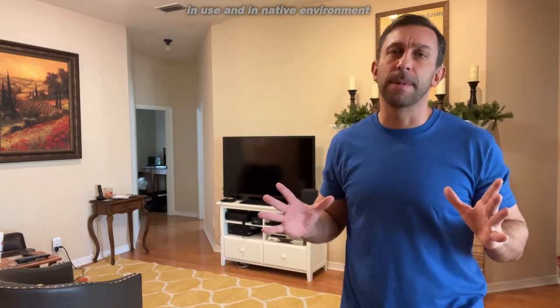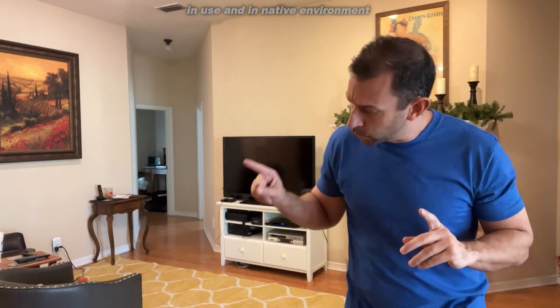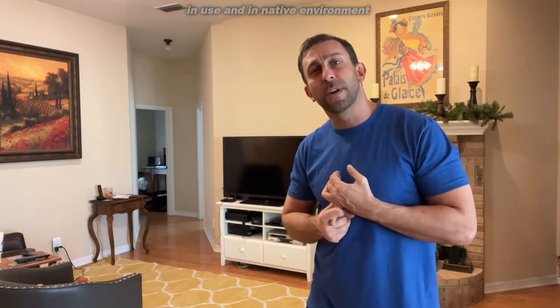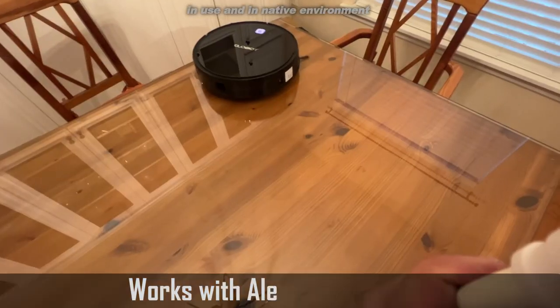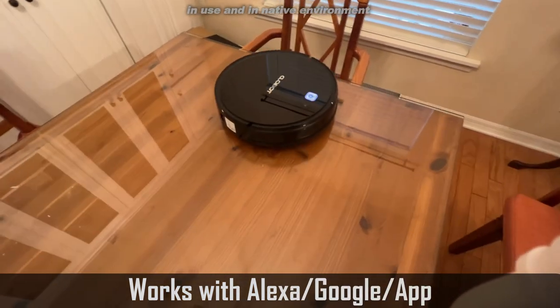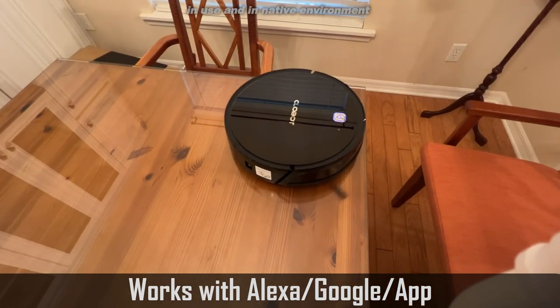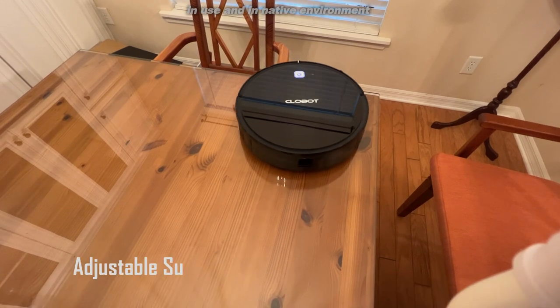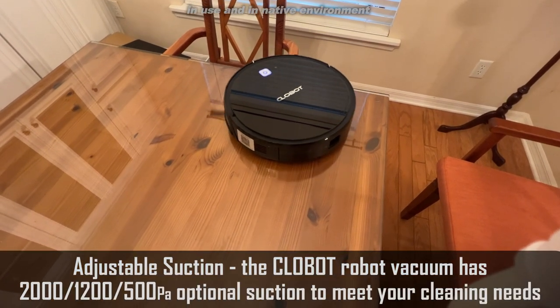CloBot has been in the business of making great vacuums for years. These robot vacuums are really high end. They connect straight to the app, which means they connect to your WiFi, which means you can launch them from anywhere. And this one actually comes with a remote control, so you can start it, stop it, have a spot clean up, or tell it exactly where to hit in the app — select the room and area that you want it to clean.